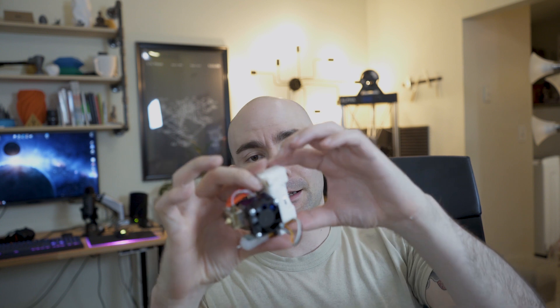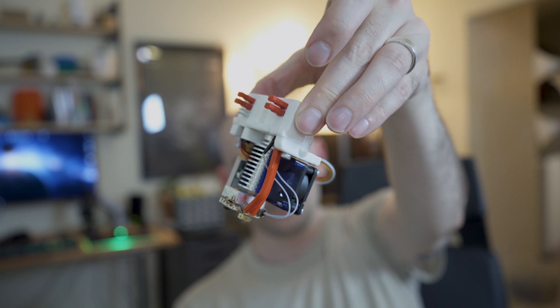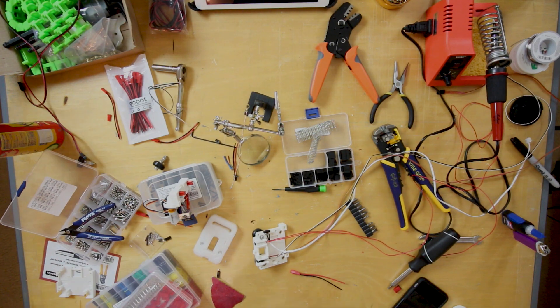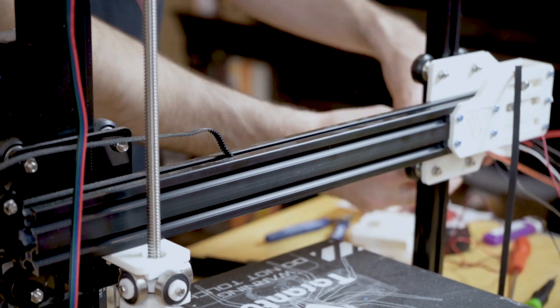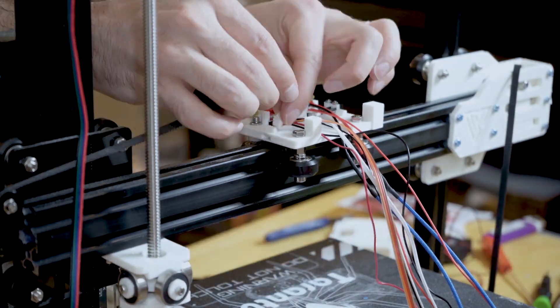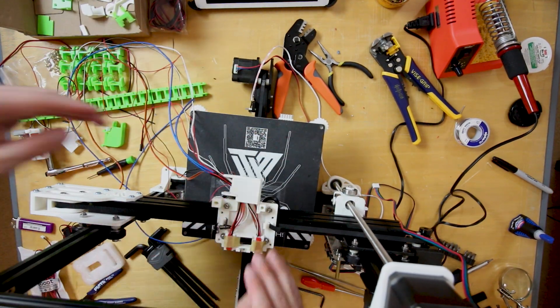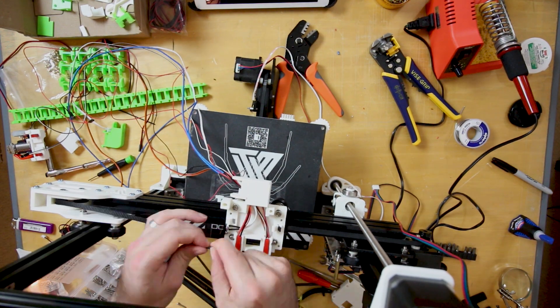Hot end part — I finally got it finished. This is it. Got the BL Touch on there. I'm really happy with it. I'm going to set up the harness right now and make sure that all the wires are good. What's super cool about this design is that the JST connectors actually hold the hot end in place. You would think it would be really flimsy and might move around, but that's a pretty solid connection and they hold it in really well. I'll show that at the end of the video so you can get a better look. This is me just setting up the carriage, making sure that the wires are long enough and that everything moves around smoothly.